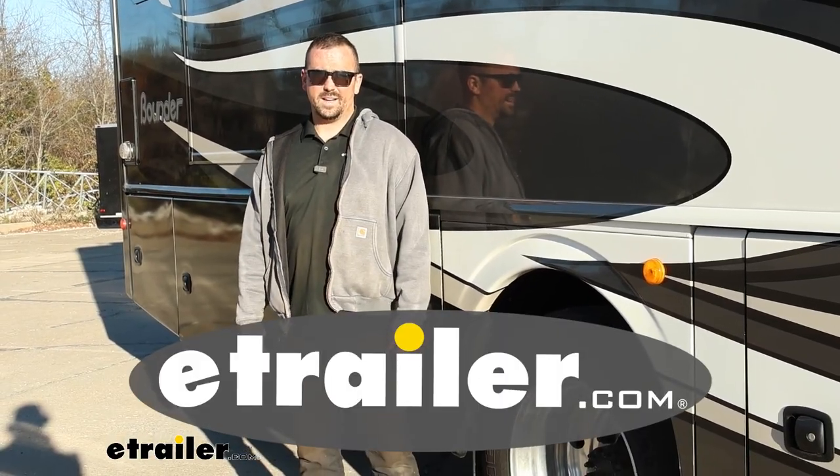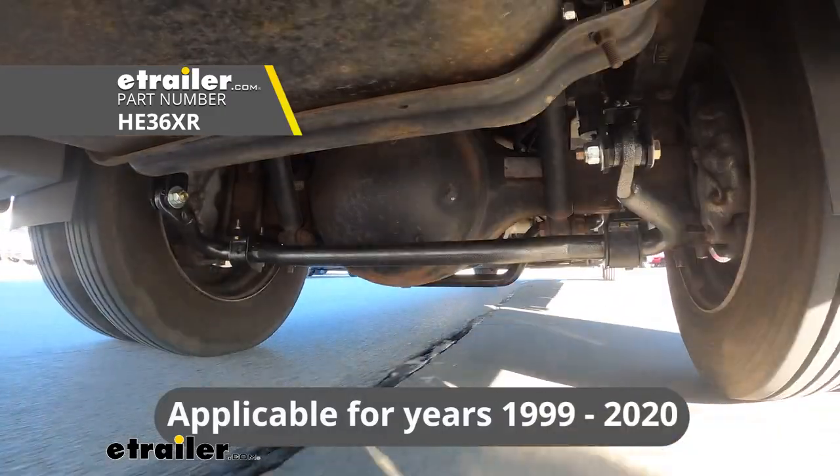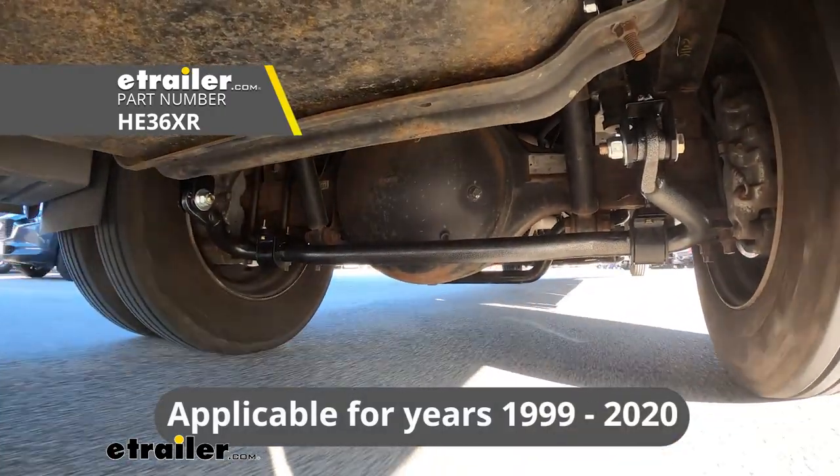Hello neighbors, it's Brad here at eTrailer and today we're taking a look and installing the Hellwig rear anti-sway bar on a Ford F53 motorhome chassis.